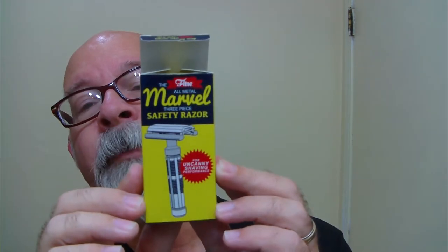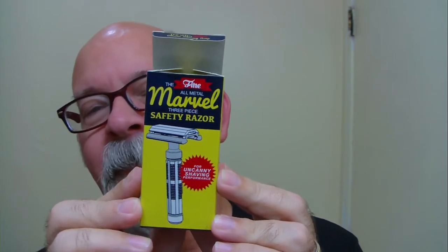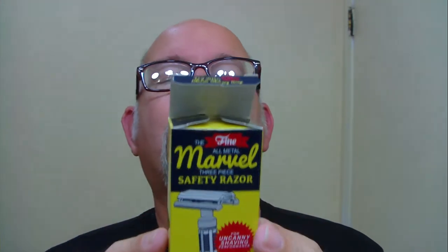Shaver of the Day. This is the box that it comes in. It's from Fine Accoutrements. This is the Marvel razor. It's about roughly three and a half inches in length and weighs about 3.3 ounces. If you follow the Parker line of razors, that would be considered a heavyweight.